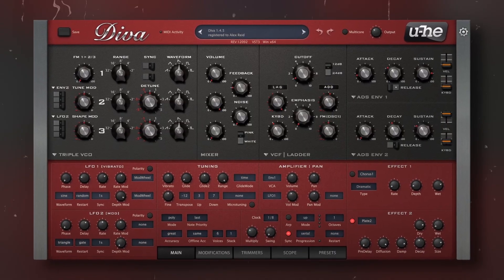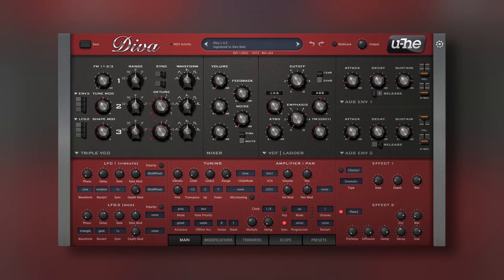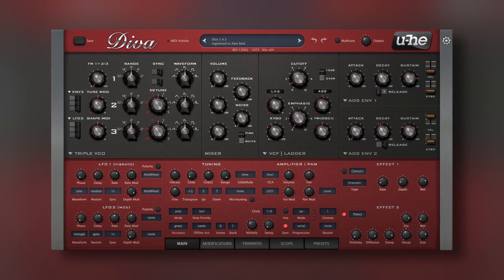I don't know how well YouTube will translate the sound, but with that in mind, let's listen to the default patch. And for me it sounds gorgeous — it's fat and crispy like you'd expect from some analog synths, especially something like a Moog. That first patch is so simple, yet lets you feel the analog character of this synth.